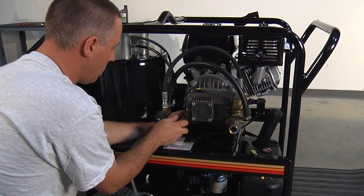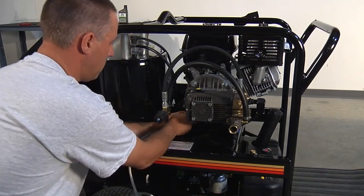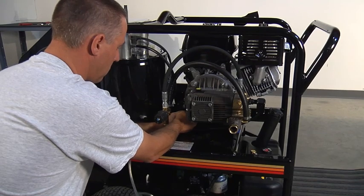As with all equipment, preventative maintenance of your hot water pressure washer will help to avoid many of these problems. Please take the time to review the preventative maintenance video on this website.